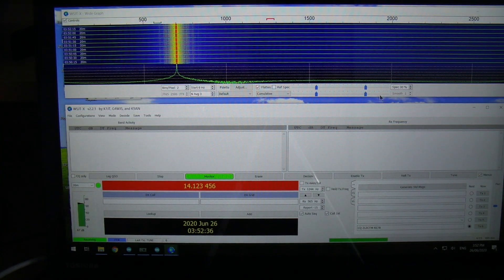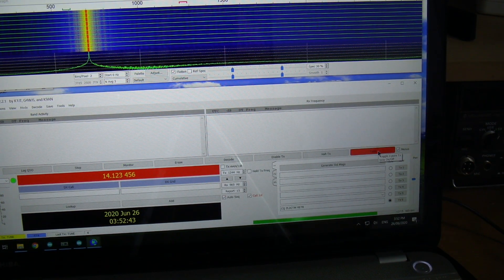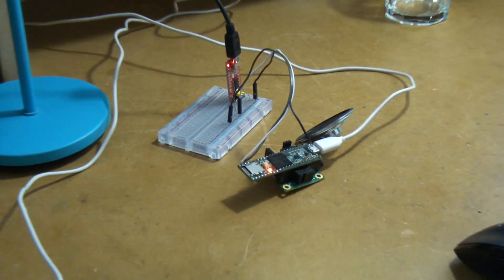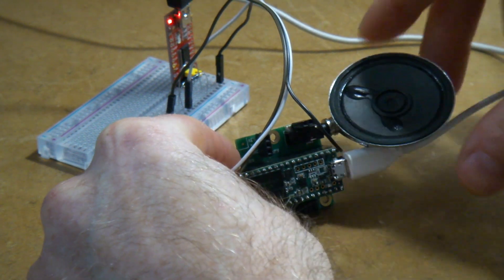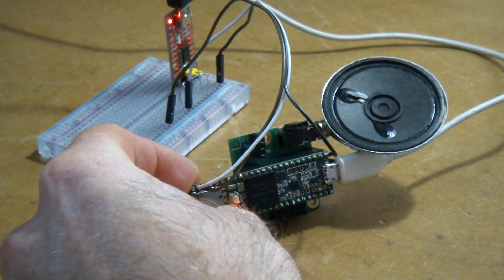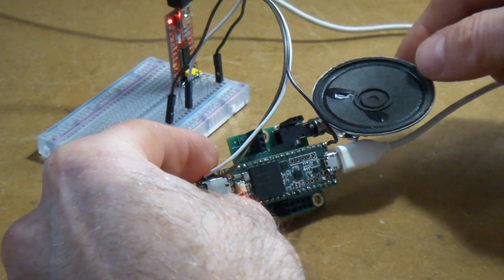If I go across here to Tune and just push the tune button there, you may hear a very slight tone — it's not very loud because it's not amplified. But what I have on the output of the Teensy on the audio shield, going on the headphone output, I've just got that little speaker just for testing purposes. So that's what's coming out there.